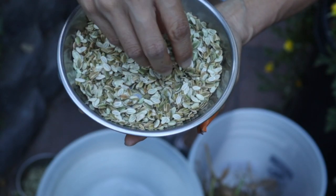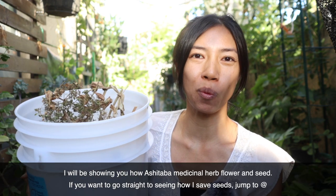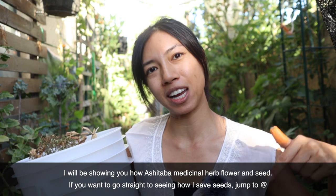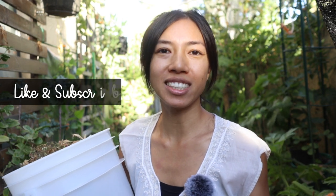I just harvested some ashitaba seeds, and in this episode I want to talk about how to protect your seeds during their development stage, then how to harvest and save them properly. These are some ashitaba seeds — they are a rare Japanese herb I really love using for juicing and making tea. In this episode about seed saving, you can follow these steps to save any seeds in your garden, even tiny ones like parsley, cilantro, or celery seeds.